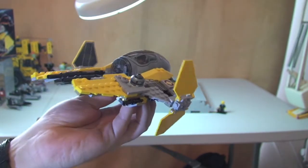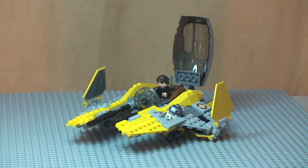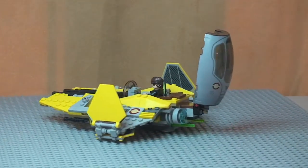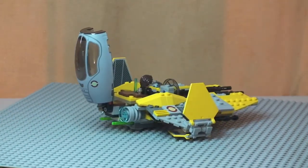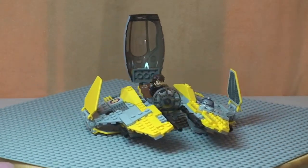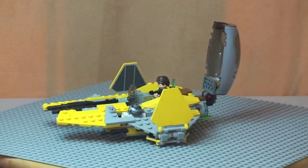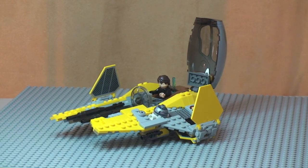That's pretty much it for this review — a pretty cool little craft. That's my review of the Jedi Interceptor set 75038 complete. Hopefully you appreciated this review and liked it. If you did, please go ahead and hit that like button. As always, please provide any comments, questions, or feedback down in the comments section. If you haven't done so already, please subscribe to my channel. I look forward to seeing you all in the next video. Cheers.